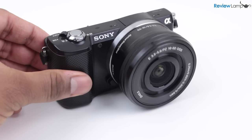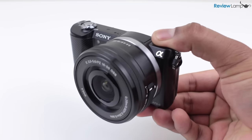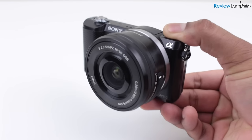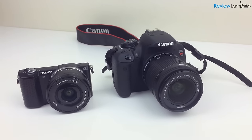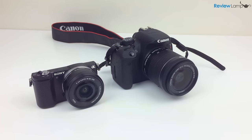Today we're looking at the Sony Alpha A5000 mirrorless camera. This is part of Sony's alpha line of mirrorless cameras that crams a very large sensor into an extremely compact camera body. Before we take a closer look at the camera, I want to show you just how compact this camera is, as compared to an entry-level DSLR, in this case the Canon T5i.